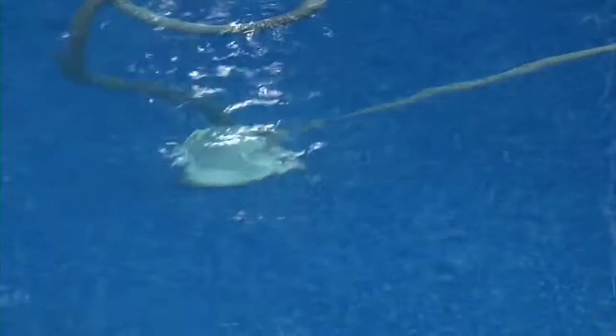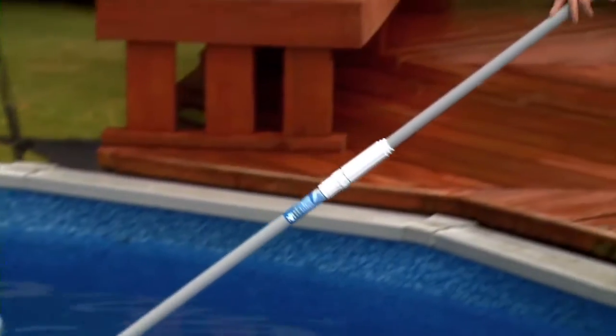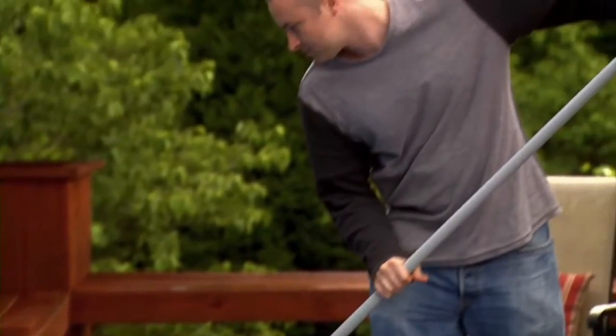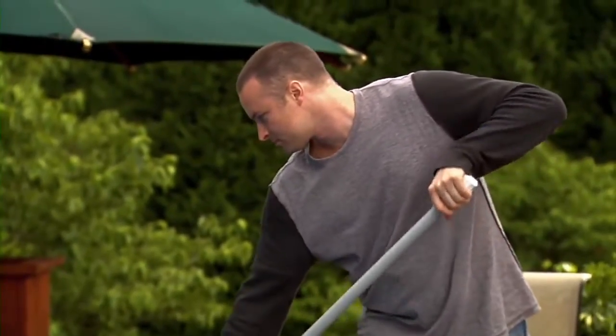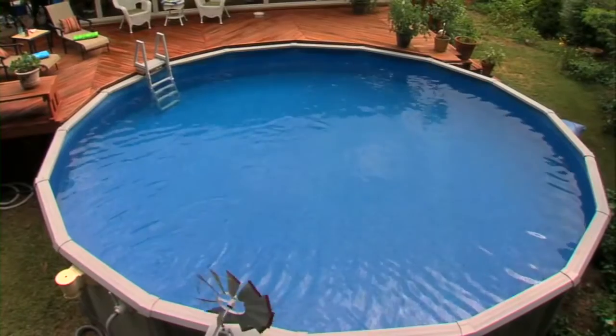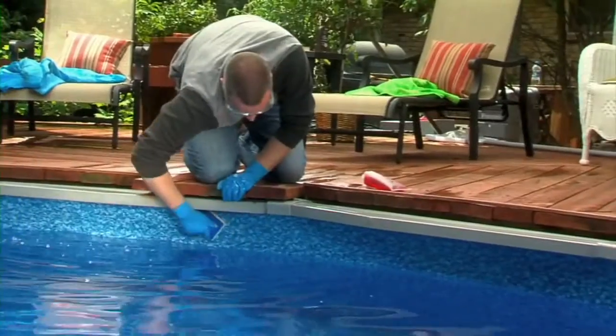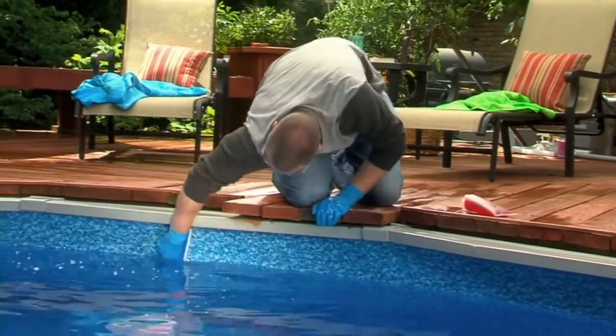Next, you'll want to brush and vacuum the pool. Keeping debris out of your pool is an important part of this process. Once the pool is free of debris, clean the waterline and inside the skimmer with Off the Wall. This powerful cleaner removes the ring of oil and dirt that could potentially become a breeding ground for bacteria if not treated.